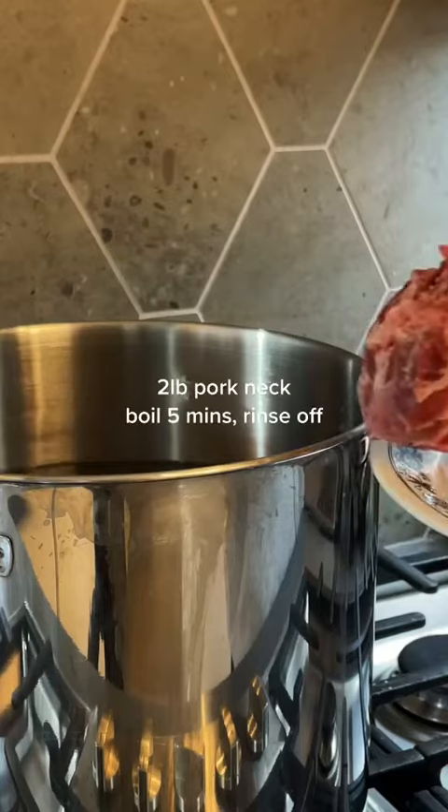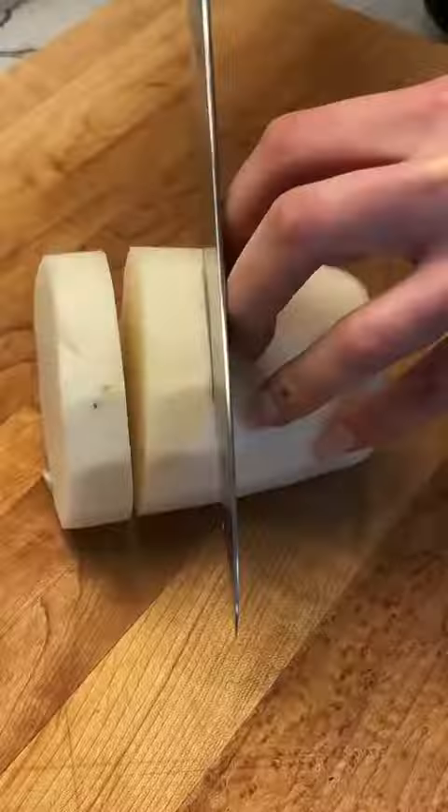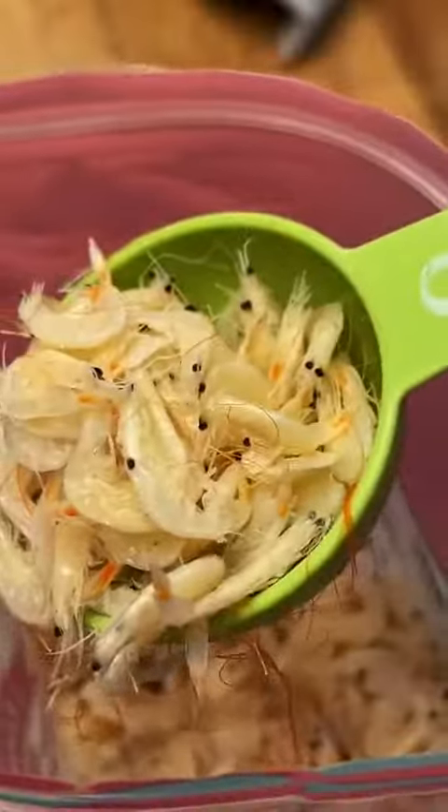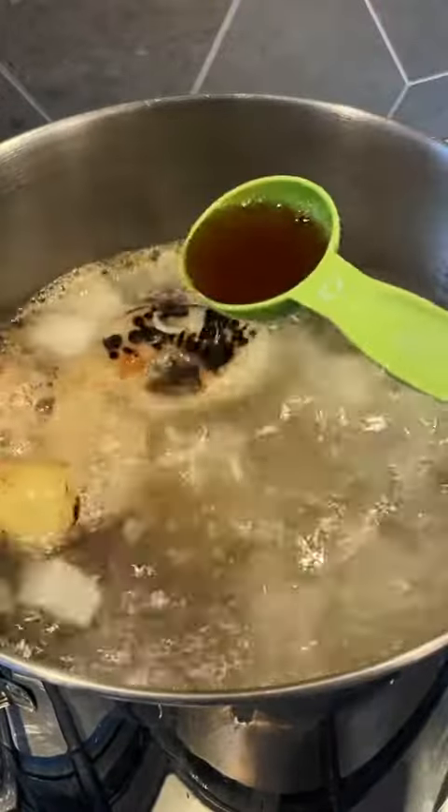You'll want to start off by boiling your pork neck bones for five minutes and rinsing them off. Then you'll char your onions, dice your radish, and spoon your shrimp for your flavorful broth. Let it boil for about two to three hours or until the pork neck falls off the bones.